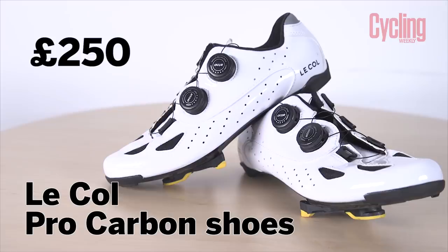I've brought some shoes. These are LeCol's first ever escapade into the shoe market. LeCol have launched these new shoes - the LeCol Pro Carbon shoe. They look very snazzy. I've managed to keep them blindingly white because I've been wearing overshoes everywhere, as the weather's been pretty bad.